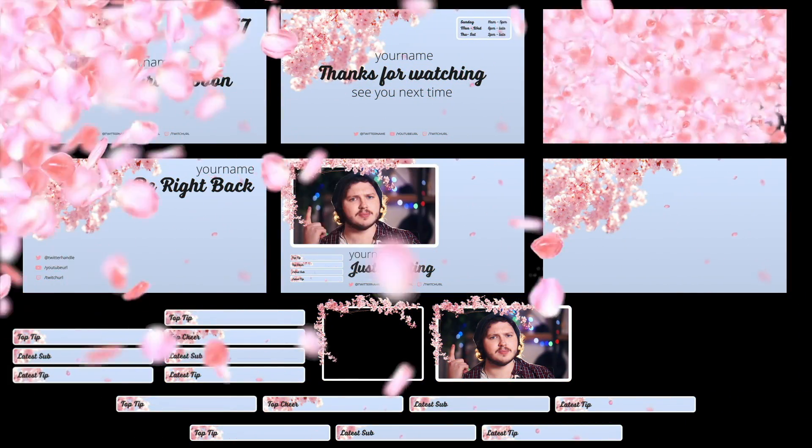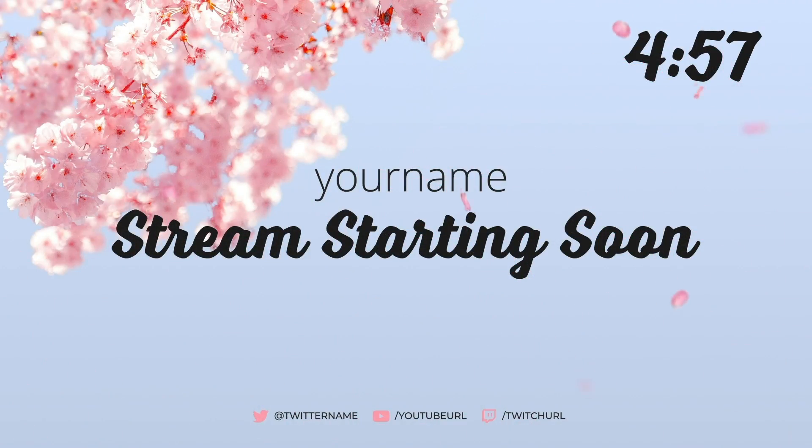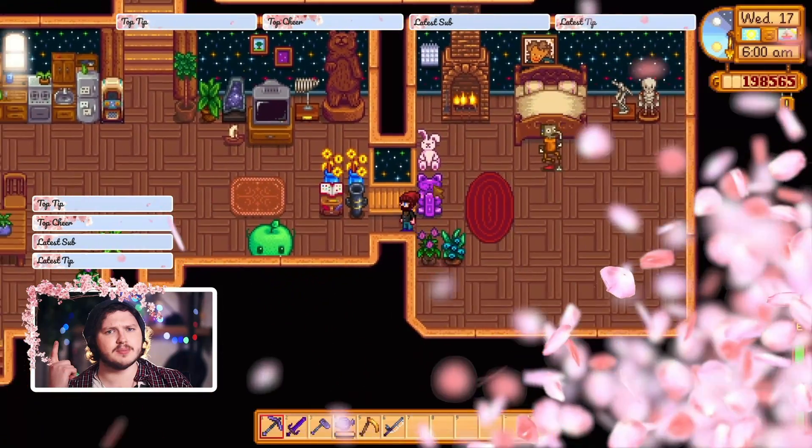Next up we have an overlay style I've never quite seen before — this chilled out cherry blossom season. Keep it cool and relaxed, perfect for that Stardew Valley, Animal Crossing, or just chatting vibe. It's a nice little difference and I think you guys will really enjoy it.